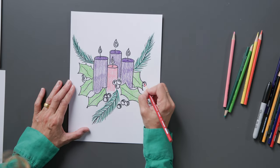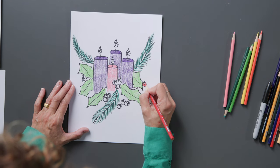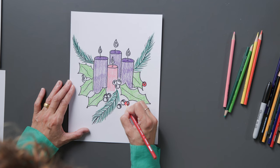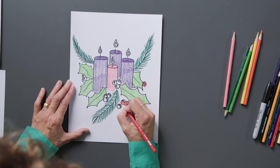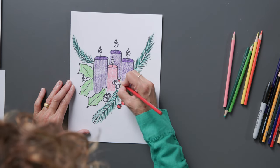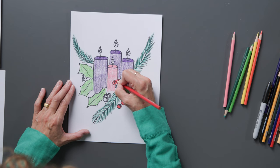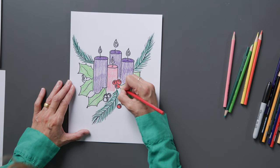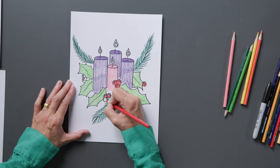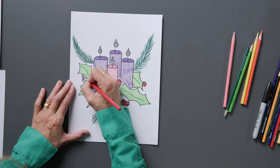We'll move on to our red berries. Now the little highlights inside — leave those open, just white paper. And we're going to pop our beautiful Christmas Advent wreath with our red berries. Keep that center part open. We've got quite a few of these, like a party here — which it will be in four weeks!